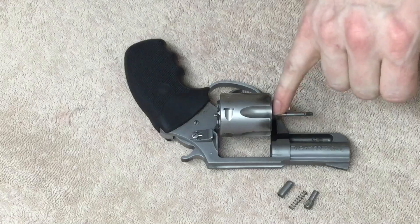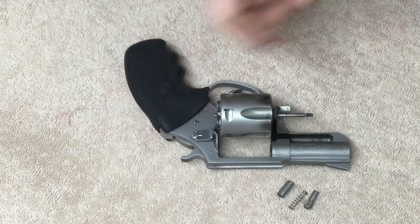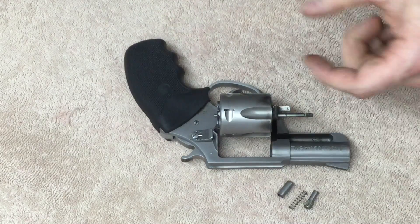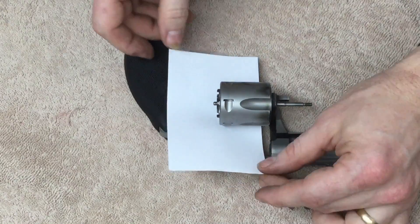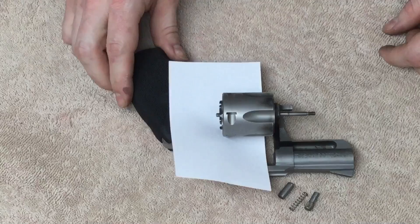Now there's an internal ring in here that holds the cylinder in place. We're going to have to strike the face of the cylinder to get that to eject. I'm going to put a piece of paper back here — this is an index card — to keep the cylinder from marring the frame.